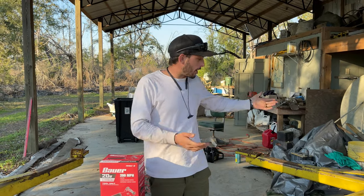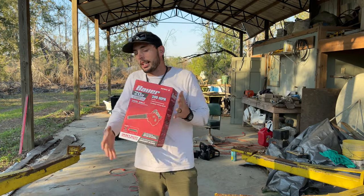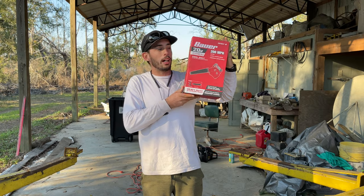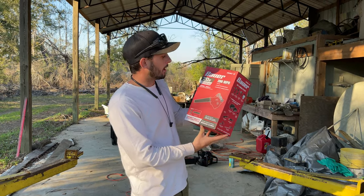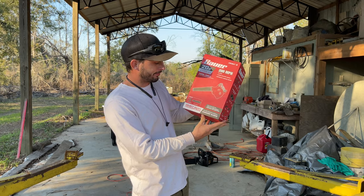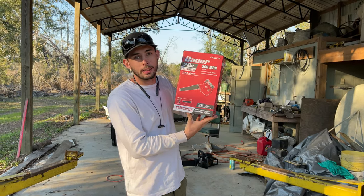But I just want to show you guys — we are up. Sorry you didn't get any video on that. But real quick, I want to test out this tool. I'm going to whip it open and throw my battery on it. It's a Bauer leaf blower. So we're going to whip it up and see what happens.